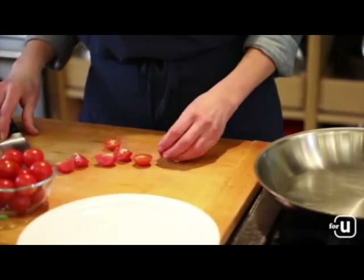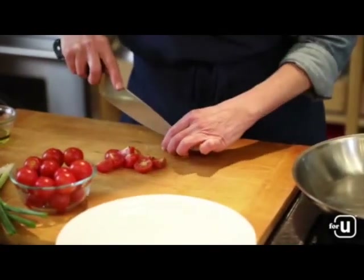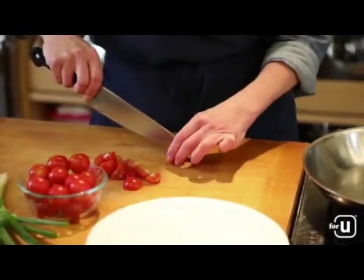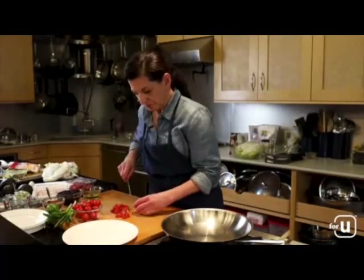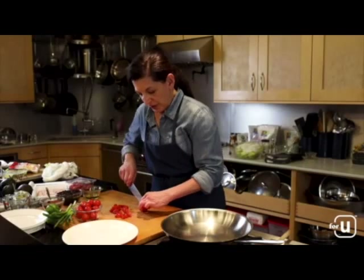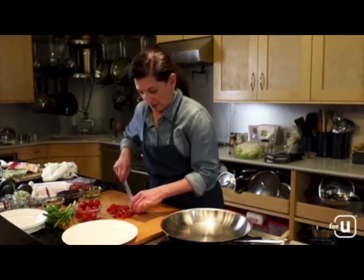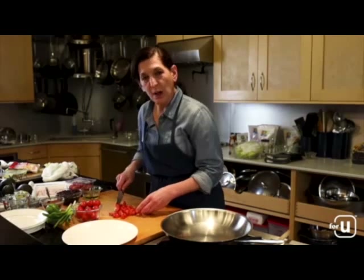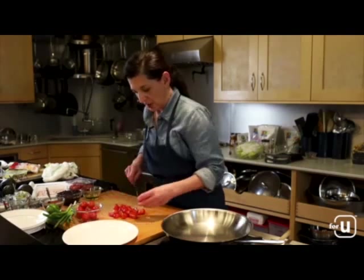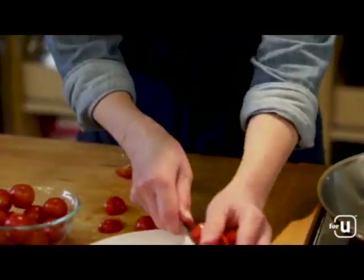Cut them into bite-sized pieces — you definitely want a nice sharp knife to help speed that along. We've got a pint of grape or cherry tomatoes; whichever ones are most beautiful at the marketplace. Remember, you're able to easily add ingredients to your shopping list right from the app in the meal planning section. Once the tomatoes are cut into halves or quarters, transfer them to a plate and set aside, as they'll be used to finish the dish at the end.